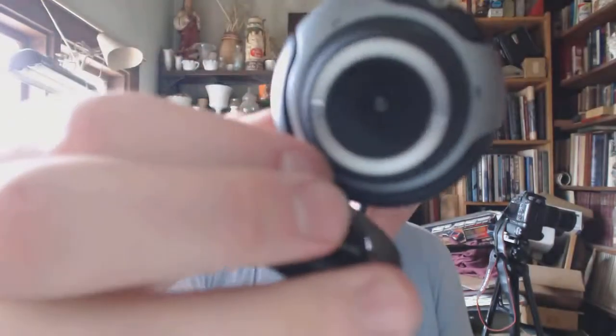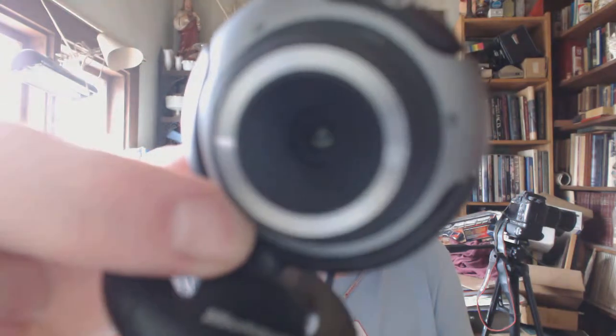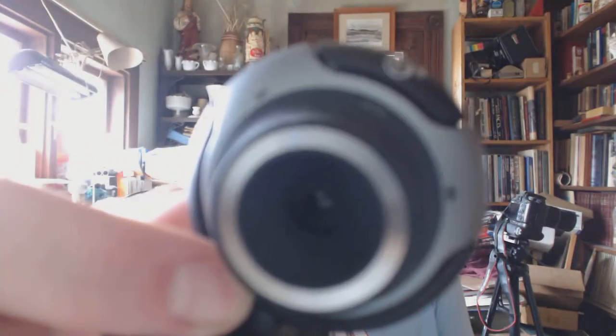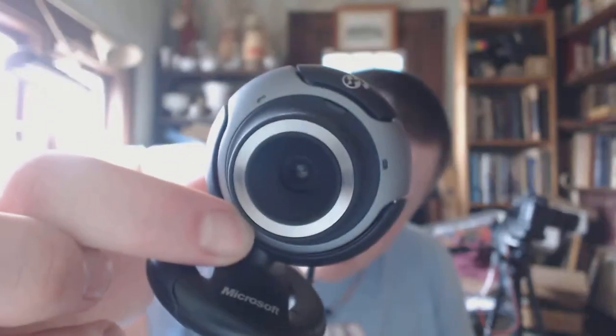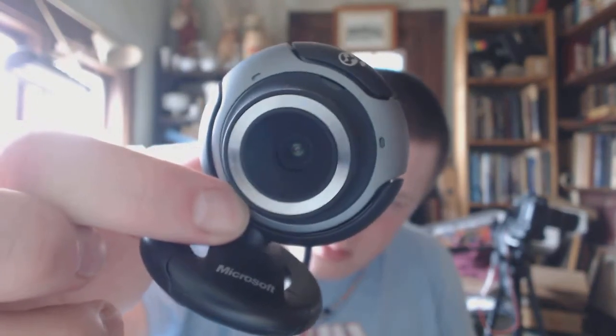It seems like it's tweaking out right now from the autofocus, but here is my old webcam. I'm going to mess with the focus on it — let's see, maybe it's too close. There we go, it has a little bit of a depth of field to it. That is the Microsoft VX 3000, which shoots like 1.3 megapixel snapshots.